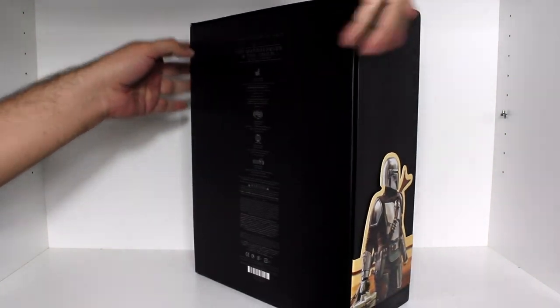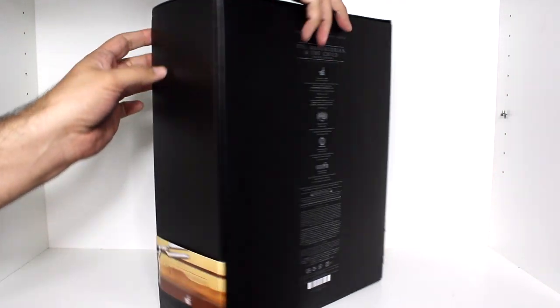Hey, this is John Carlos, and I'm here with a look at the Mandalorian and the Child Deluxe Version Hot Toys 6th Scale Collectible Set.